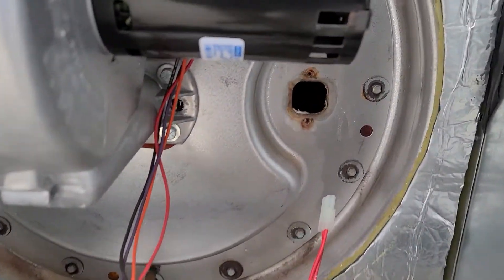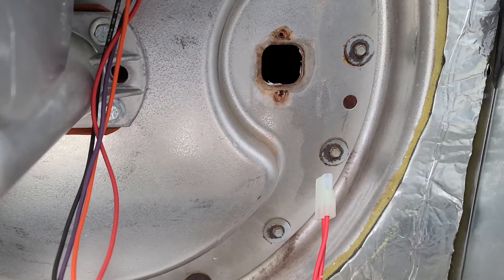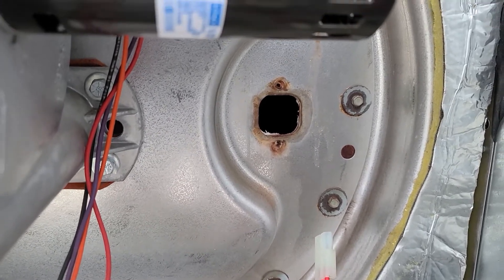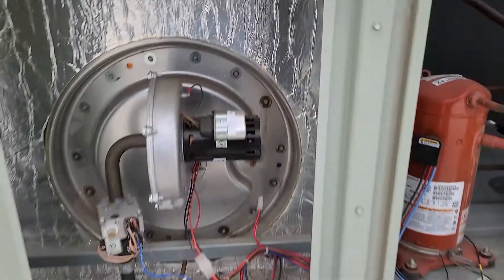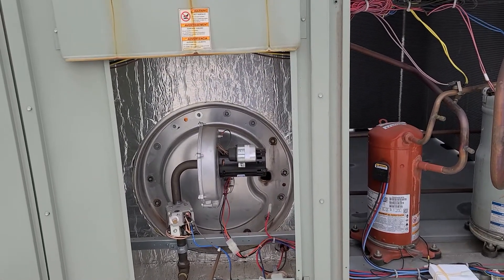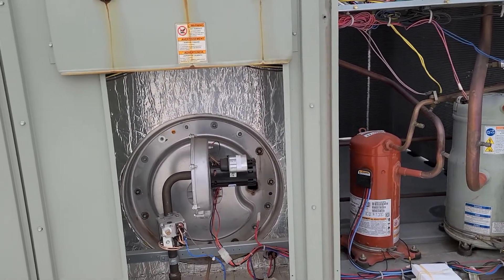I have had instances where the screws that hold the igniter strip out, which is always a fun little project figuring out how to get it to hold in there — but luckily these screws came out good. I'm going to get this new igniter in here and everything should be up and going. I didn't see anything else that stood out, so once this new igniter is in, this thing should be back up and fully operational and get these guys heat again.